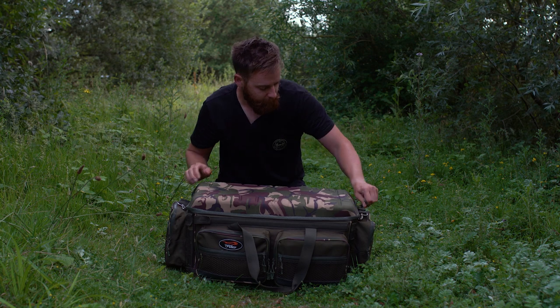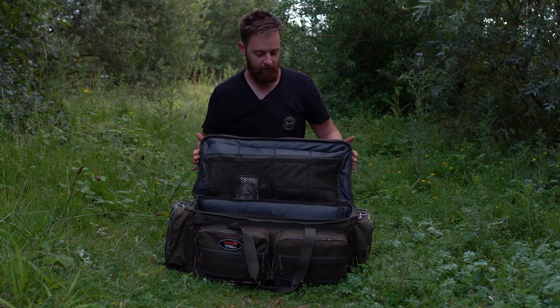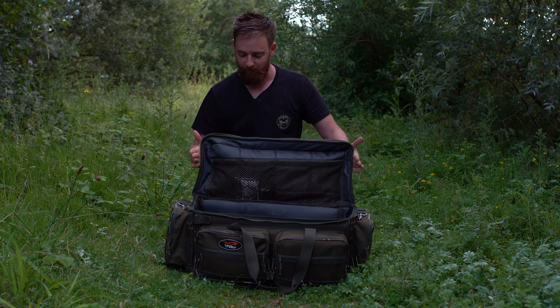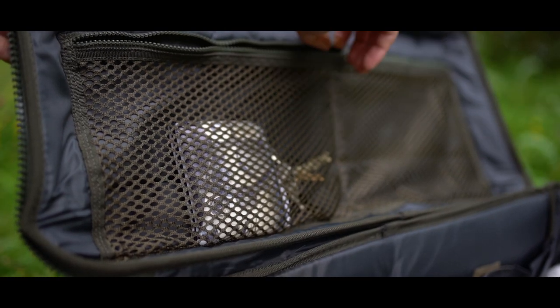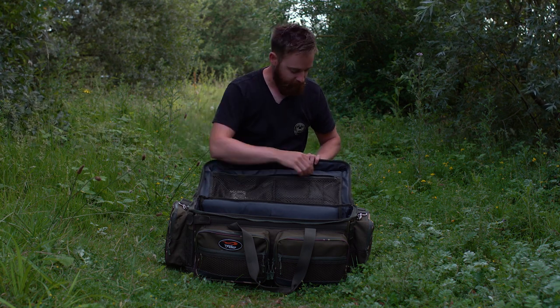As we open up the carryall, again using the nice heavy-duty zips, there's loads of space inside. Like I said, it's a hard top so it doesn't just flop about — it keeps its shape. And actually in the top there's a nice mesh pouch here too. I've got just my keys and wallet in there because I end up losing them every time I start a session, so nice and handy keeping them in there.